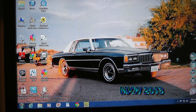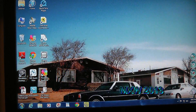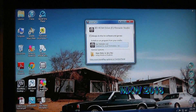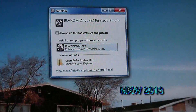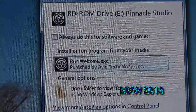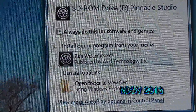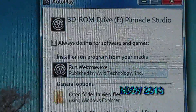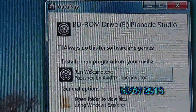Once you've got it all inserted in there, the computer starts going to work, reading the disk, deciding which course of action to proceed. A little window pops up on the screen. It says BD-ROM Drive E Pinnacle Studio Run Welcome EXE. You want to click on Run Welcome.